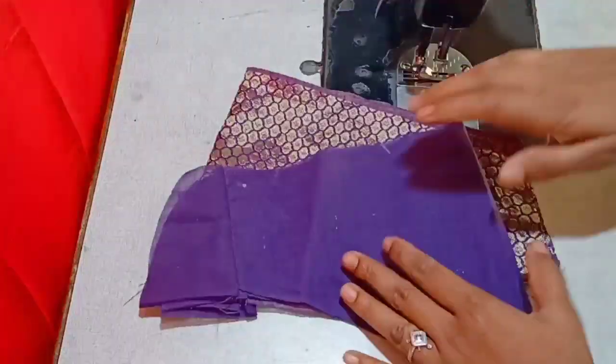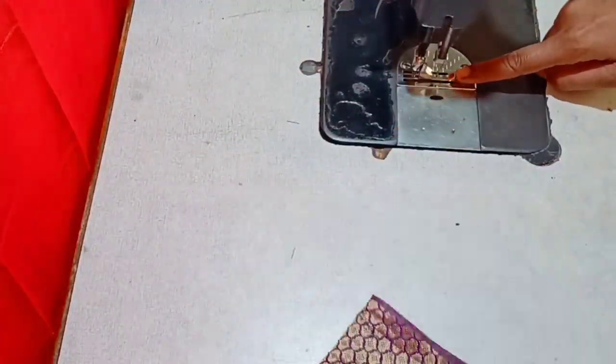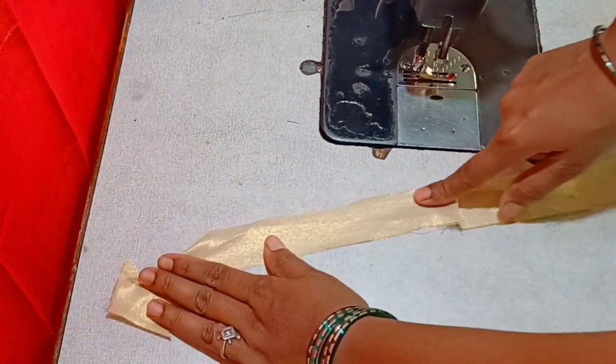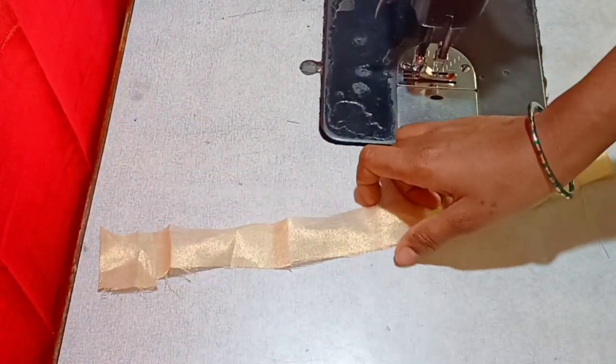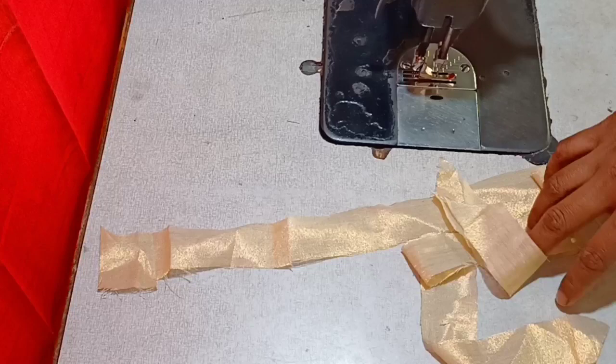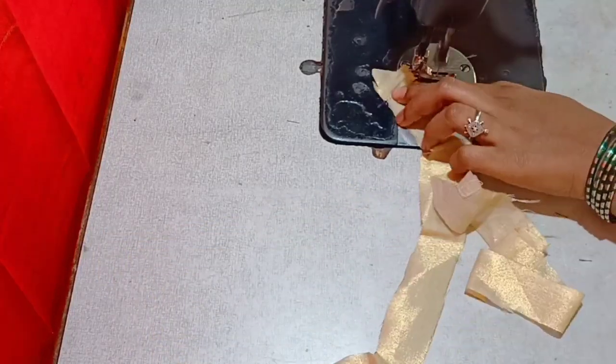Here we have cut the cloth pieces for the hands. We have an ironing cloth, jointing, and stitch. We need to prepare the thread piping. We will prepare the thread piping for the hands.